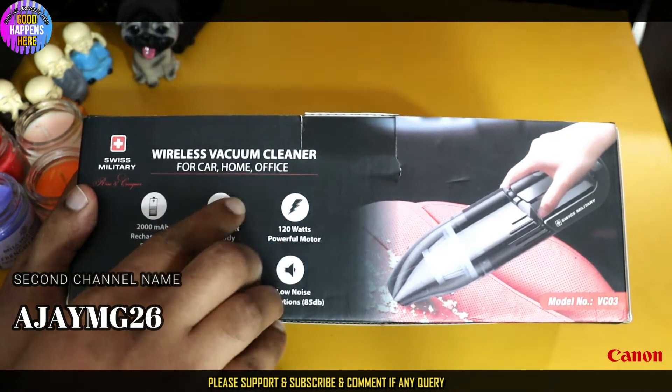Inside the box we have the rechargeable vacuum. We have a micro USB charging cable. We have the nozzles — a brush nozzle and a flat nozzle. The build quality is great, and the design looks good with a 70mm body.